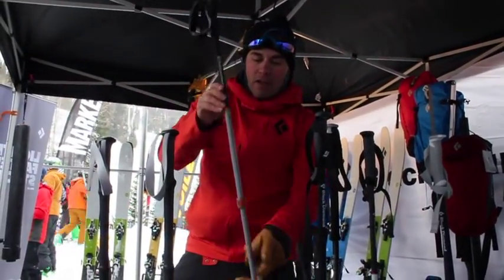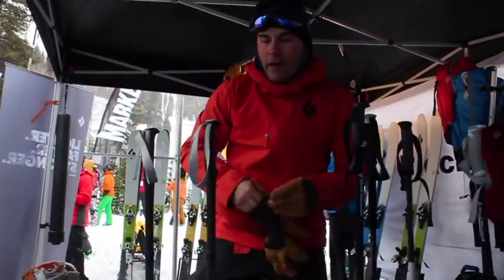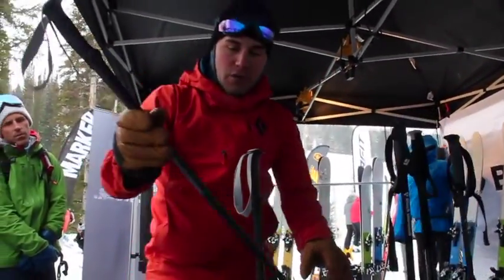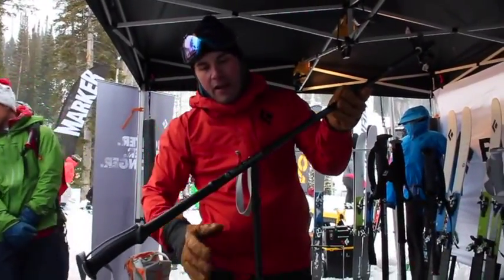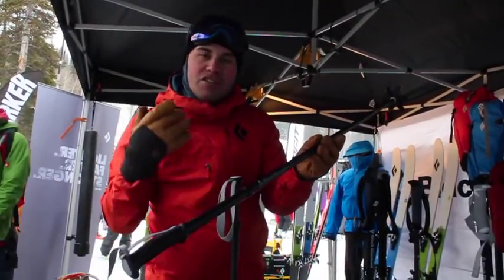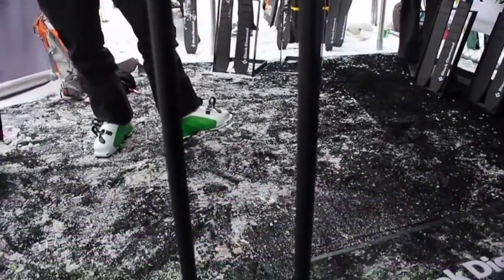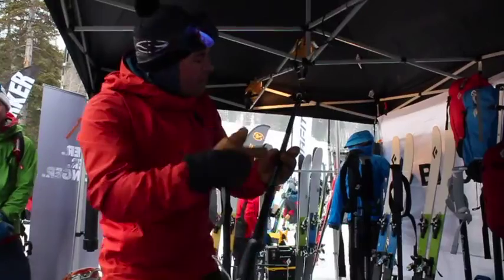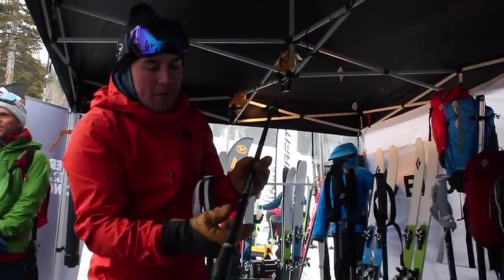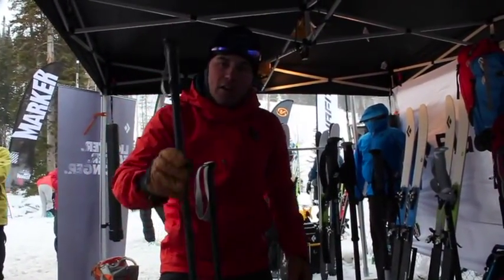The Traverse Pro is available this coming season. The next pole I'm going to chat about is really a game-changing pole when it comes to the ski market. This is called the Heliocarbon. A video doesn't do it justice, but this is the lightest pole on the market — we've actually cut the weight in half of the closest pole to it, which was the Black Diamond Distance Carbon Speed. This pole is a fully bladder-mold construction, all-carbon pole — carbon all the way through the grip. It has the same touring capabilities as the Traverse Pro, but at a very, very low weight.